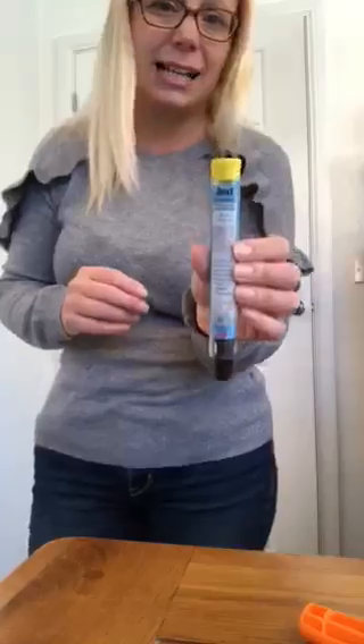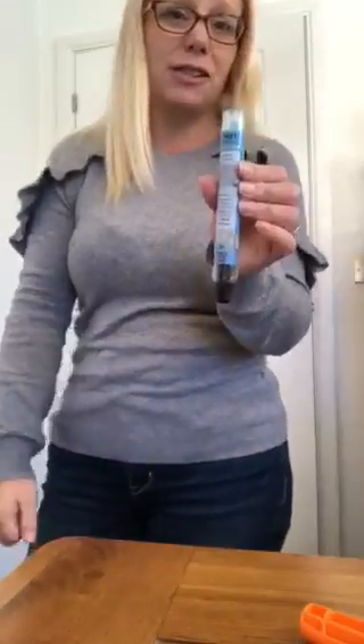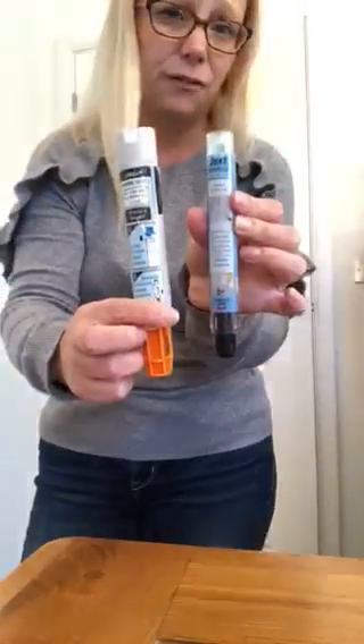Most people who carry these pens will have a medical alert on them — something that says SOS, or a little dagger with a red serpent wrapped around it. It should be some kind of wrist or necklace medical alert so you're aware of the medication they need. The Jext pen works exactly the same: off comes the cap, jab it into the leg, and hold it for 10 seconds. The only difference is they look slightly different.